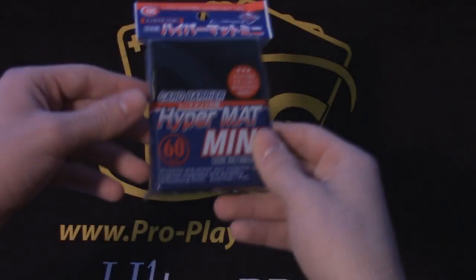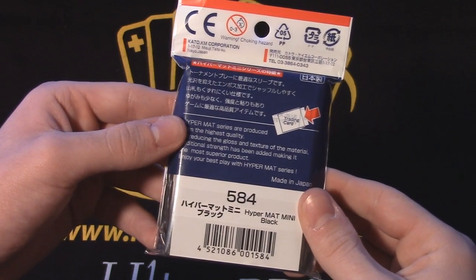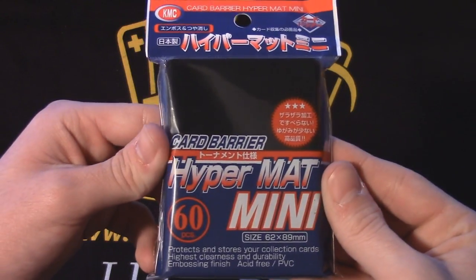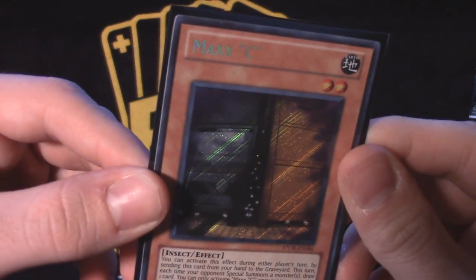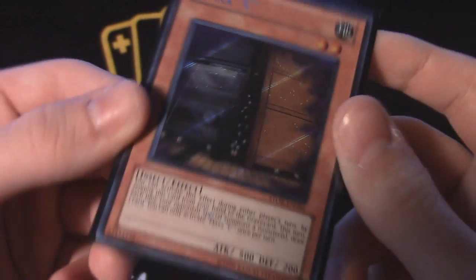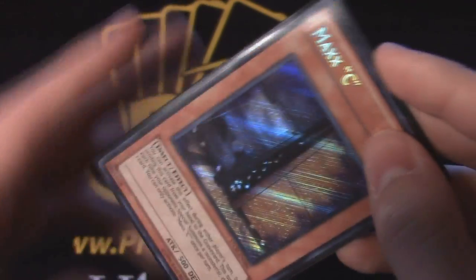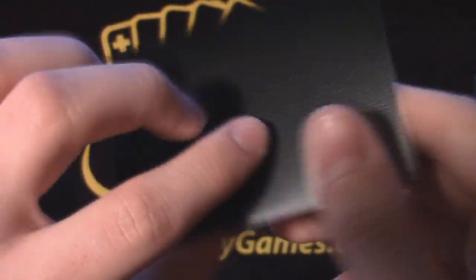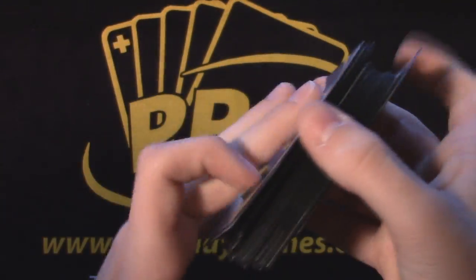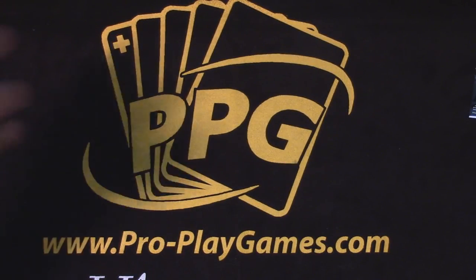KMC Hypermats — there isn't too much to say about these sleeves, as it mostly echoes what I said about Players Choice. They have an almost identical feel, look, and durability, but are oddly more expensive and somehow worse. The clear front is just as good, if not better, than the PC whites and the feel is almost identical, but with a larger color palette. Where these sleeves fall is durability — they don't last nearly as long as PC whites, and that is saying something. Coming in at seven dollars in most retail stores, Hypermats sit awkwardly below PCs in almost every way that isn't color.